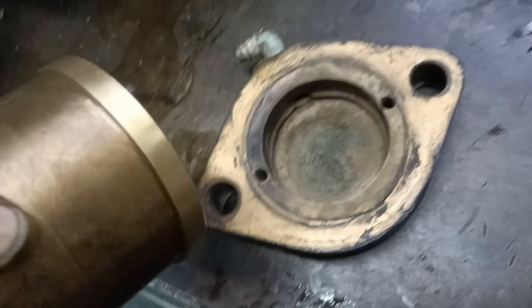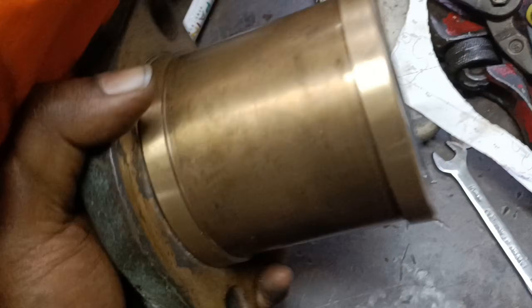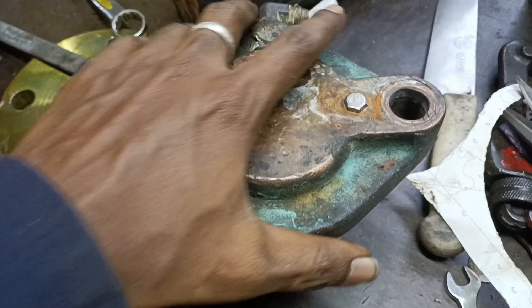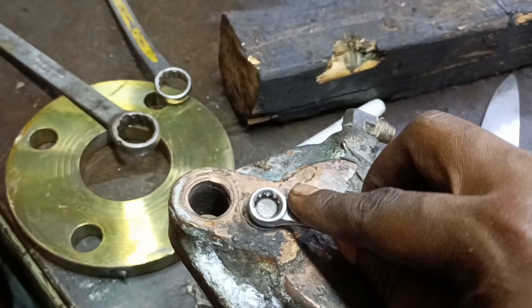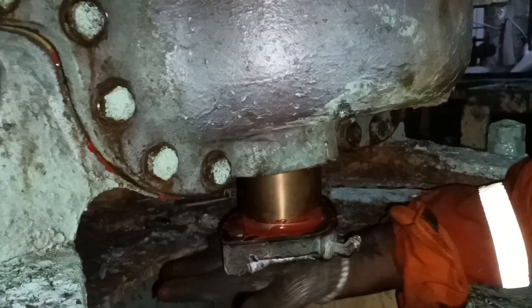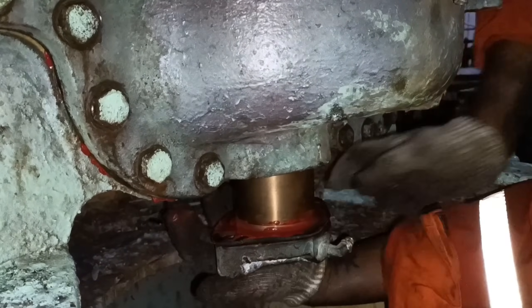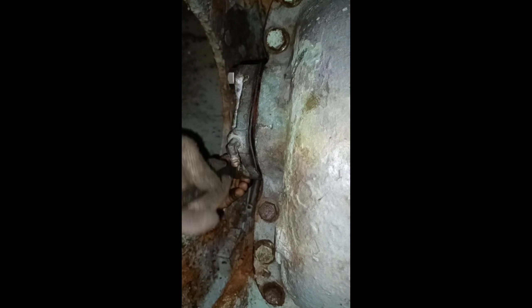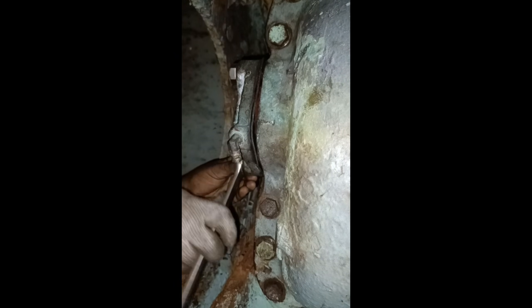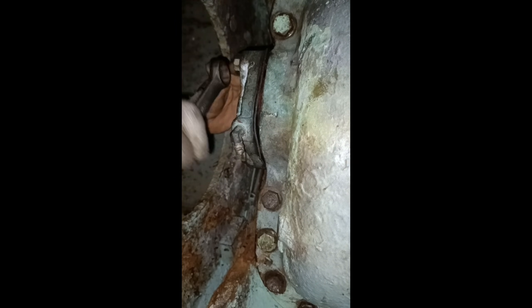Finally comes the bottom bush. Secure the bottom bush to the cover with the screws and tighten the screws properly to avoid the bush rotating along with the shaft. Then insert the bush into the casing — this bush goes over the shaft, and the lower end of the shaft below the impeller rotates inside this bush. Hence a cooling arrangement is provided for this bush. Tighten the bush cover to the casing with two bolts equally so that the bush goes inside and gets sealed properly. Give cooling pipe connections for the mechanical seal and bush.